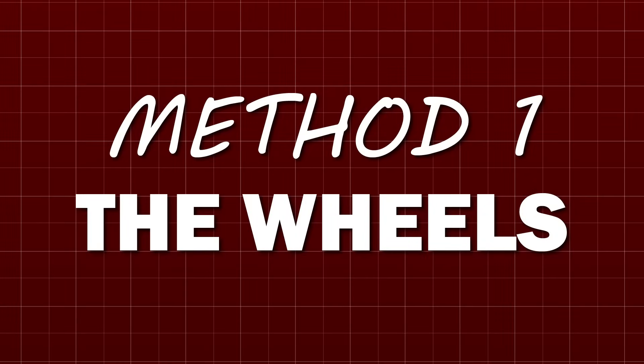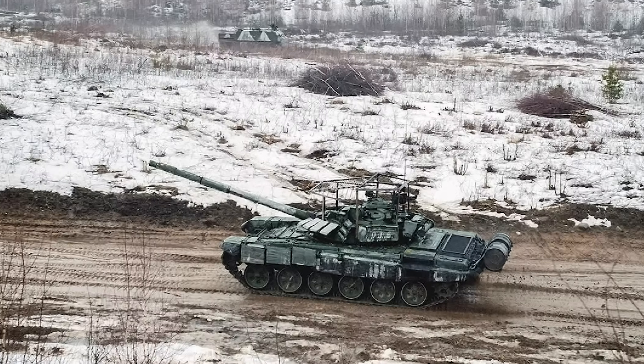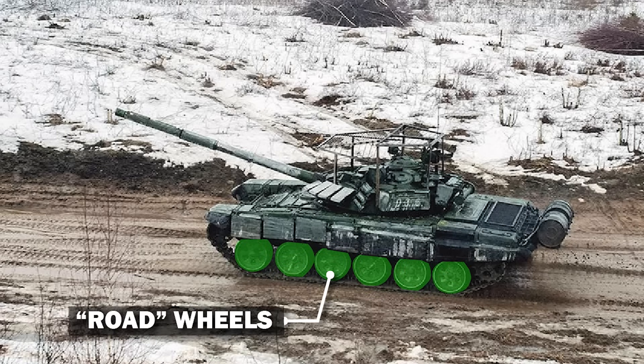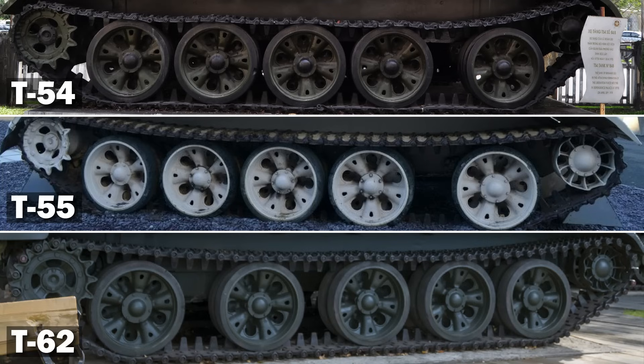We'll use multiple methods in this video, but we'll start with the easiest. Let's assume you've got a nice side-on view, and you can see the entire length of the vehicle. You'll want to start with the wheels, specifically the road wheels, which support the weight of the tank. If there are five road wheels, you've already successfully narrowed it down to three. It's either a T-54, T-55, or a T-62. These are the earliest three T-Series vehicles, and use these big steel road wheels with no return rollers, so you'll notice the track sags in the middle.